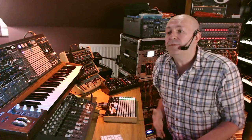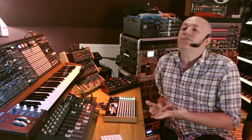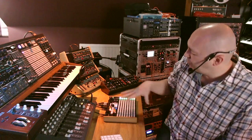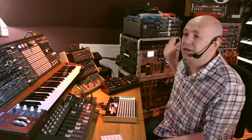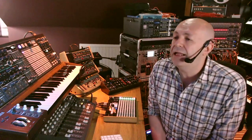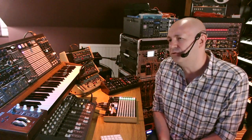I want to talk about the Synthstrom Deluge and in particular the sampling capabilities and workflow behind the machine. The Deluge is a relatively new piece of kit, developed by the guys at Synthstrom — Rowan in particular. It's a synth module, a sequencer, a sampler. The sequencer will control external MIDI and external CV and gate, so you can plug it into modular kit, and the way it's been put together is really clearly and well thought out.